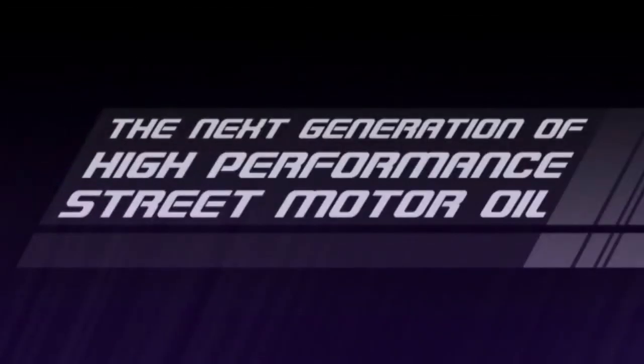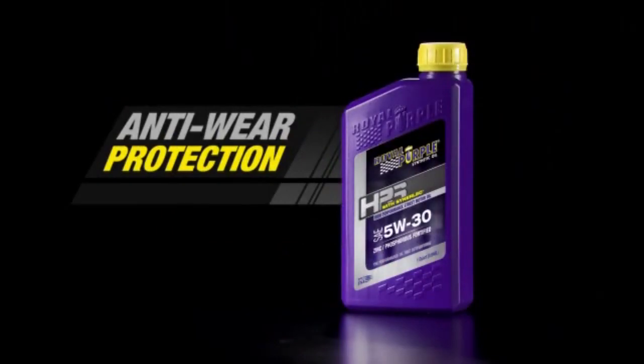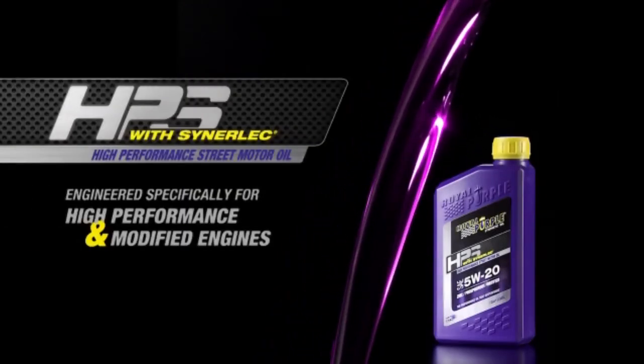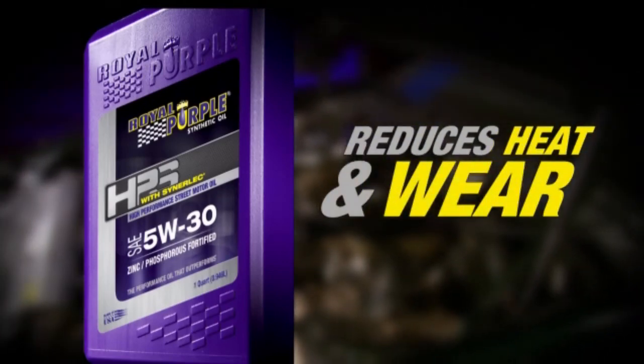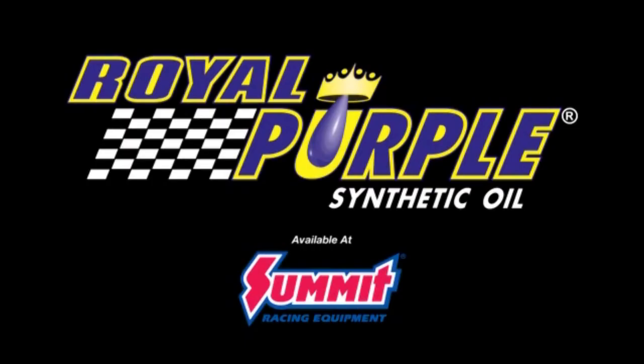The next generation of performance is here. Royal Purple's new high-performance street motor oil, HPS — fortified with zinc-phosphorus anti-wear protection — exceeds the demands of high-performance and modified engines. HPS improves metal surfaces for longer engine life, its high film strength frees up more power, reduces heat and wear, and provides greater protection. The next generation of performance is here with HPS from Royal Purple, the performance oil that outperforms.